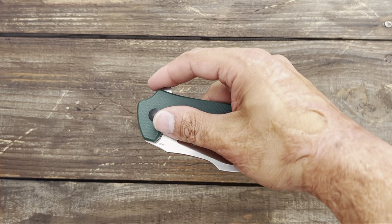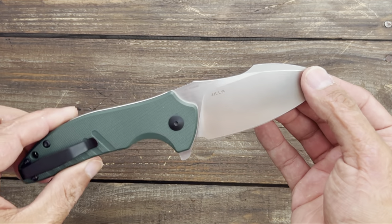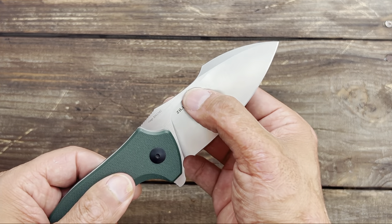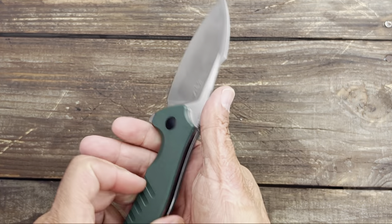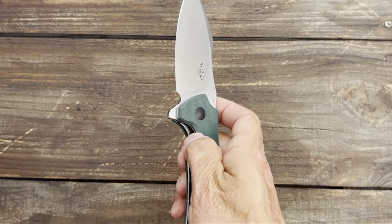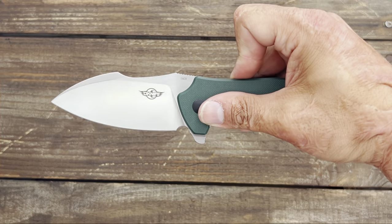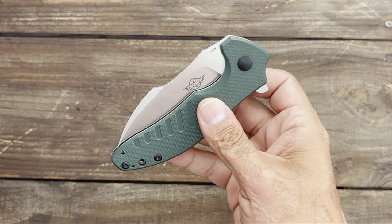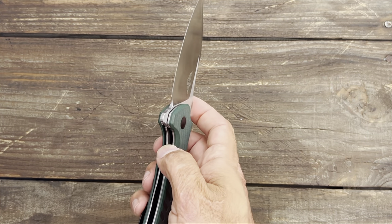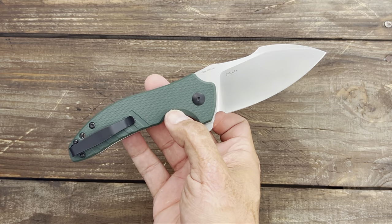This is the Olight Zilla. I think the name says it all — you have a massive chunk of 154CM steel, an excellent choice. Nice and slicey because you have this big old high flat grind. Nice and comfortable in hand, G10 scales with a good bit of grip, easy access to the lock bar, and that action is just — riding on bearings, nice free drop action, snappy thud. You can get this right now for $85 off of Amazon or off the Olight site as well.